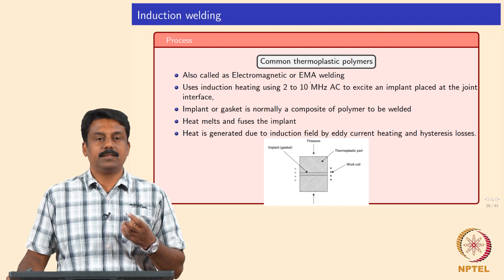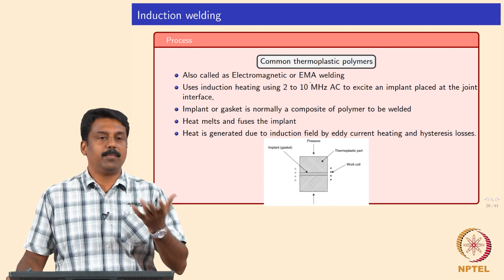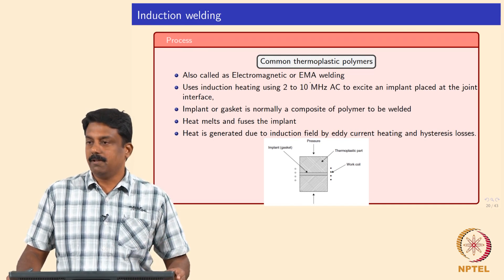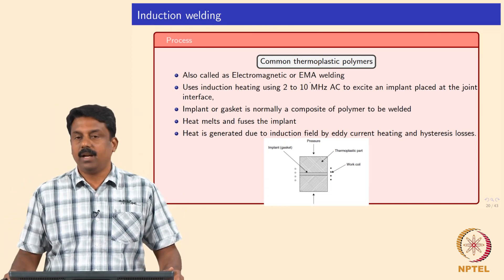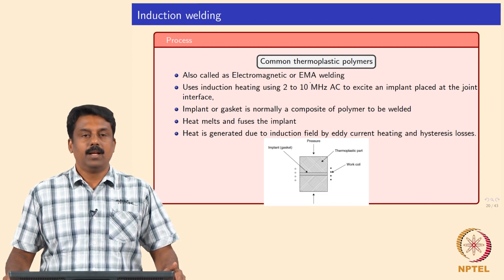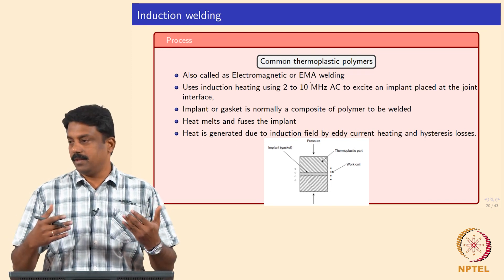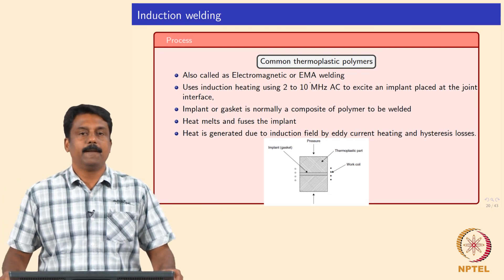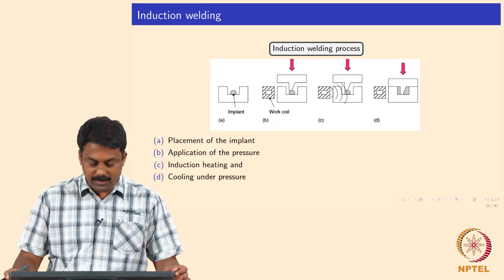The general implants are made of a composite of polymer and metal. The polymer is the similar polymer to what you want to weld, and then you add some conductive metal particles — or most commonly you can also add graphite fibers — to make it conductive. The implant heats up and melts, and during this process the interface is also molten from the heat that the implant generates. Heat is generated by the induction principle. This is the induction welding process.